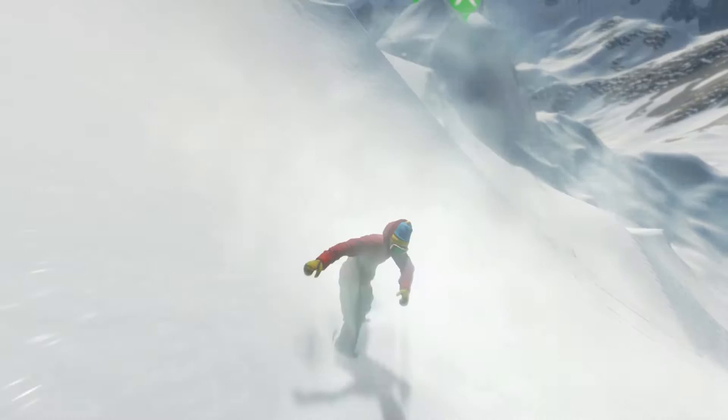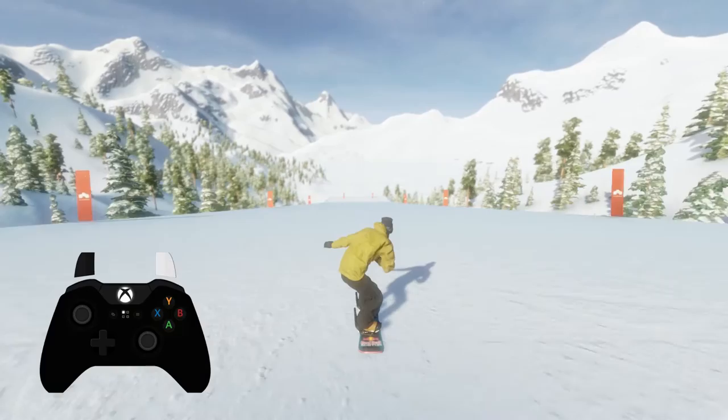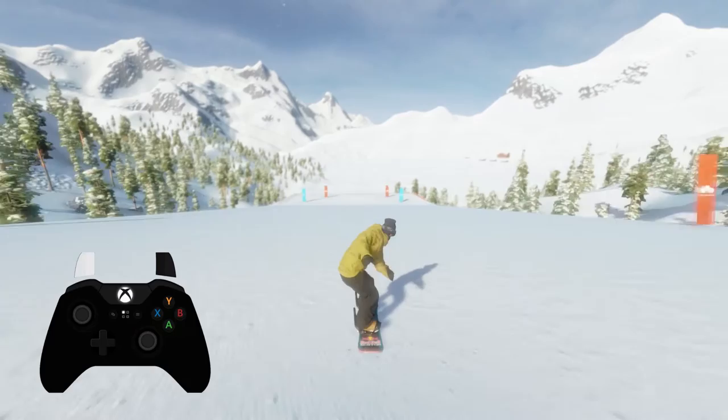First up, let's get you dizzy — let's talk spinning. By holding one of the triggers, you can see that your rider starts to twist, because he or she wants to spin. Left trigger will spin you left, right trigger will spin you right — but the question is, how much will he or she spin?